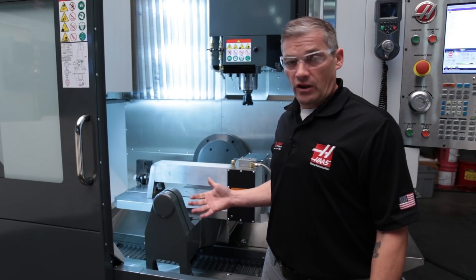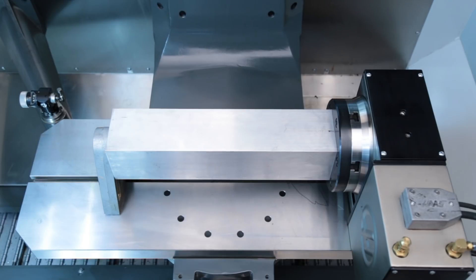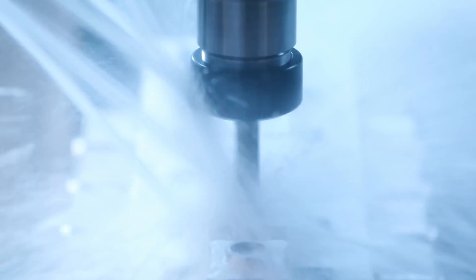then check out our block fixtures. There's a 12 inch and a 20 inch version. With this 20 inch block fitted with low profile clamps, we can do a whole bunch of work between reloads. This keeps the spindle running continuously and gives your operator time to take care of other machines and tasks.